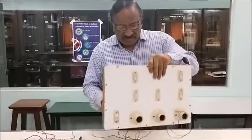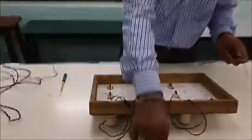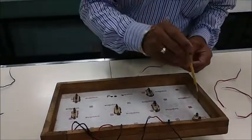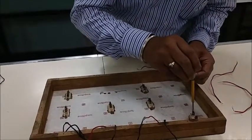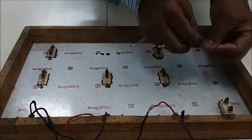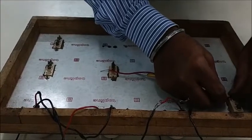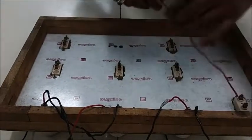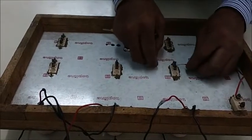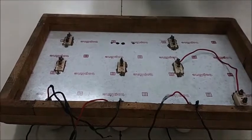First of all, I will take a wire. The live wire will first come to the fuse point, and from the fuse the wire will go to the three switches. This is the first one — from here the wire will go to the first switch. This is the first switch in which I am putting this wire.